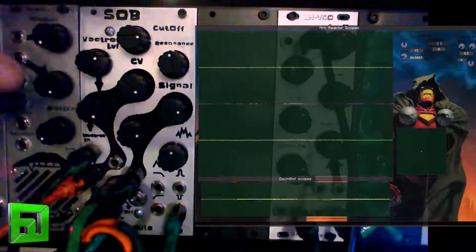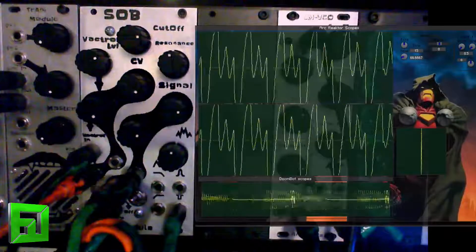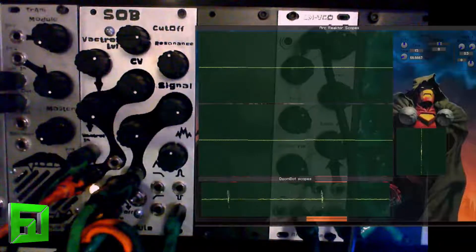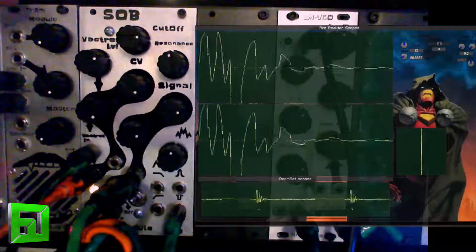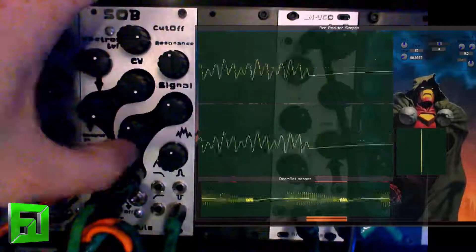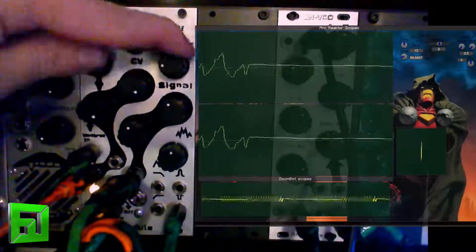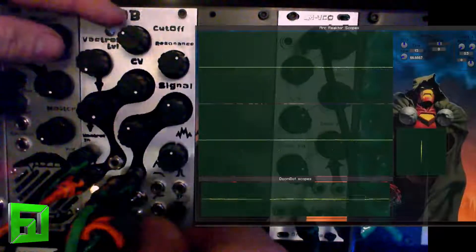Right now I have the VCA on here being controlled by my Pittsburgh ADSR, and I'm going to play an arpeggiation real quick and just play with the decay. Let's go back to low pass.